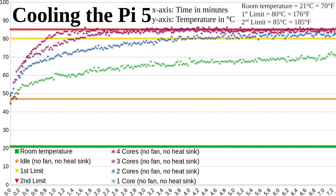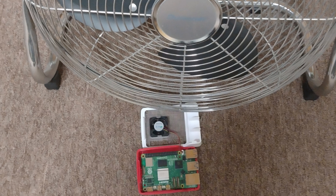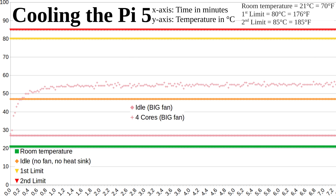Now what about a big fan? I grabbed the biggest fan I had — it's designed to cool rooms, drives a power of 65 watts, and the ring diameter is about 35 centimeters. Of course, much too loud. When idling, the Pi reached a maximum of 27 degrees and under full load a maximum of 55 degrees.